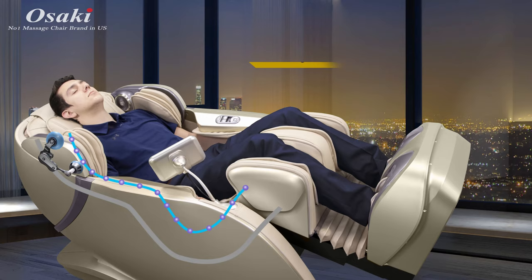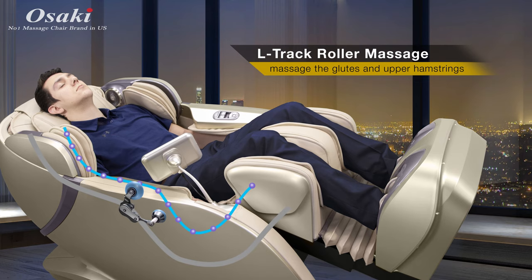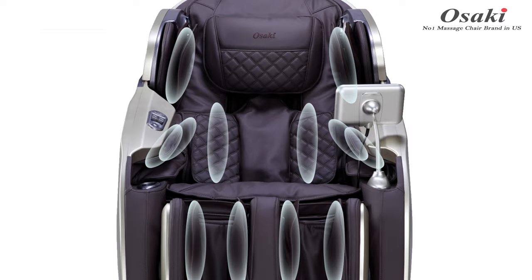As the roller system massages the neck area, it continues through to the lower back and then proceeds to massage the glutes and upper hamstrings.